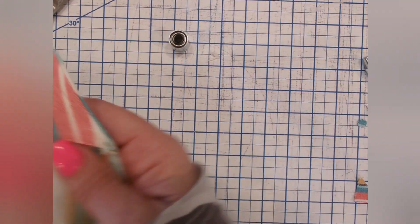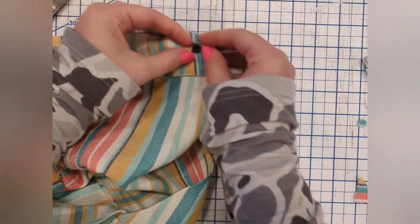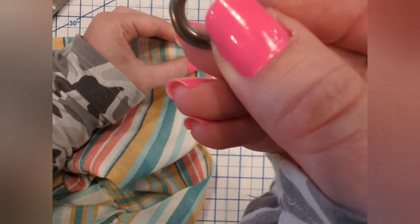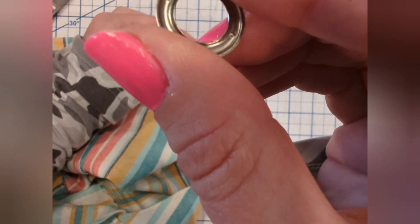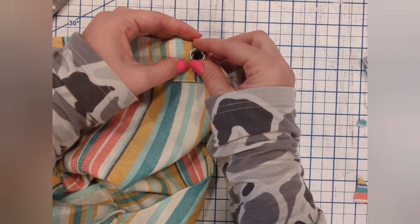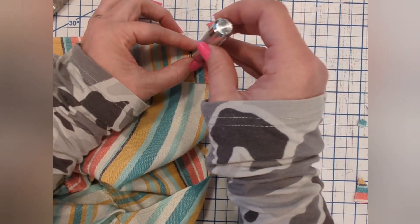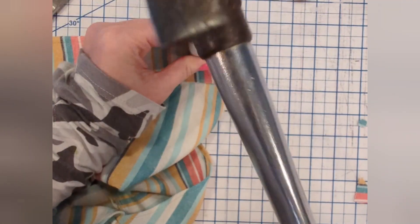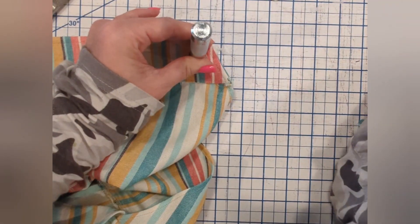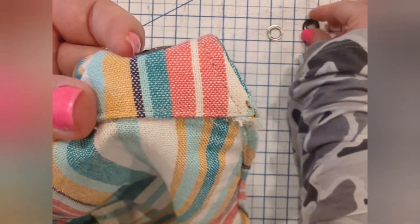The front of the grommet fits right into this little tool and it will hold it nice and steady — it's got a little groove to fit perfectly. As you can see, the hole fits nice and perfectly. The rounded side is the underside; here's the top side. You're going to place it right on there. Then here's your other tool — it kind of looks like a crown — and you just hammer, hammer, hammer.